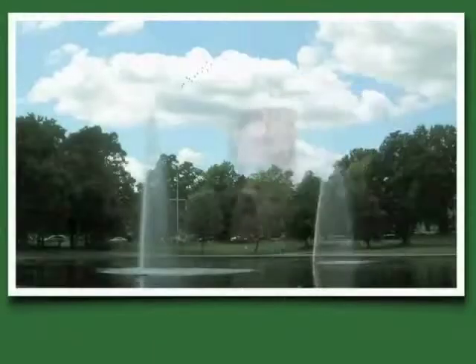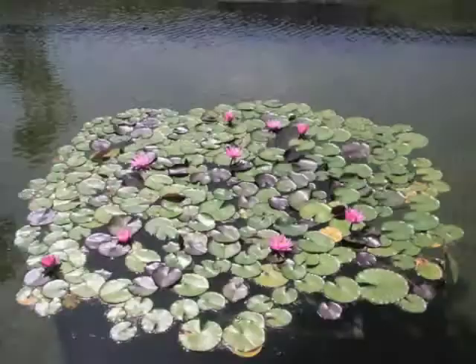Which branches should you prune? Observe the tree — it will tell you. Nature keeps no secrets from the thoughtful gaze.